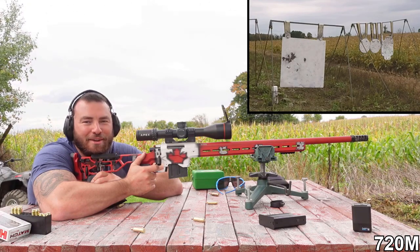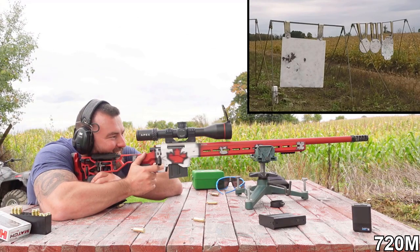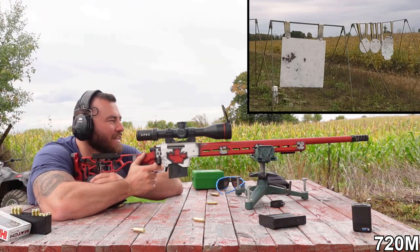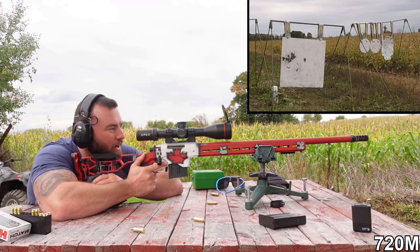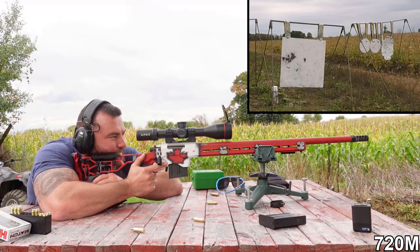That is a wicked tight group at 720 meters, which is probably a little less than 800 yards. That's frickin' sick.